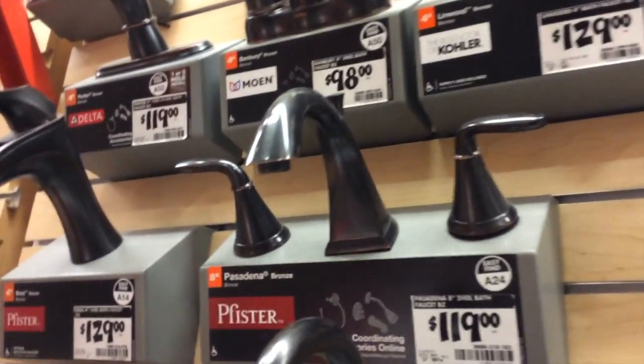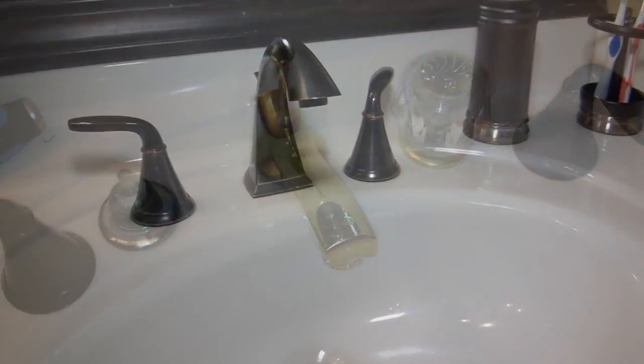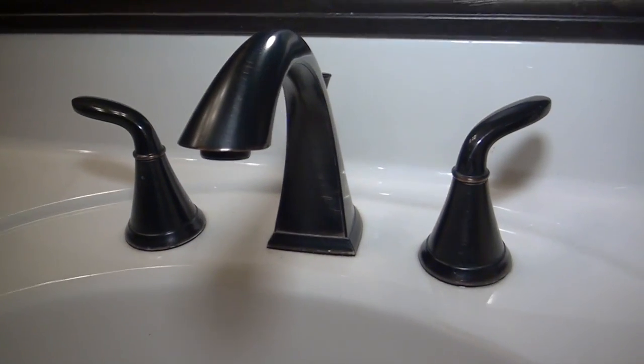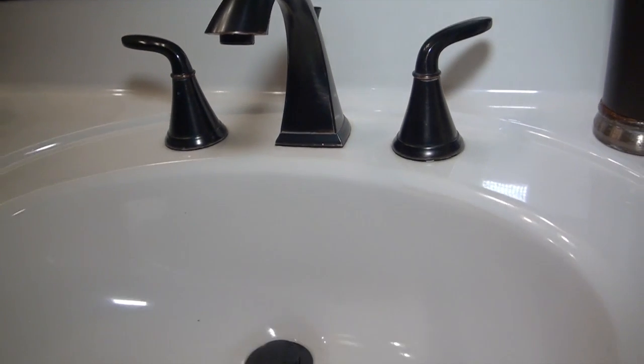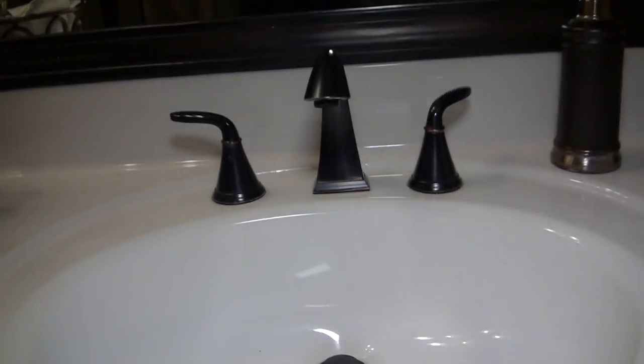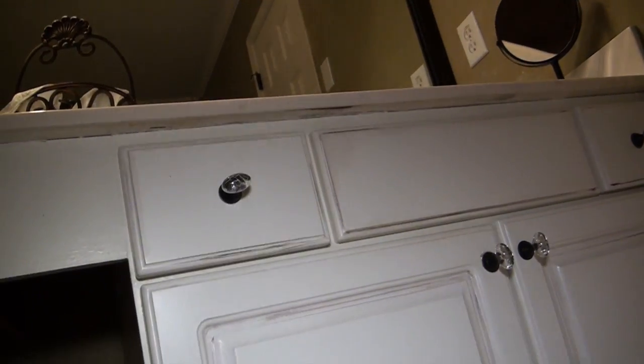I was also able to find the perfect faucet to match. The sleek modern lines in this dark bronze fixture are a really nice contrast against a white sink and countertop. I installed these myself. I got rid of my brass knobs and replaced them with bronze and crystal hardware, and I added a few lines of rough dark paint around the drawers and doors to give my cabinets an antique look.